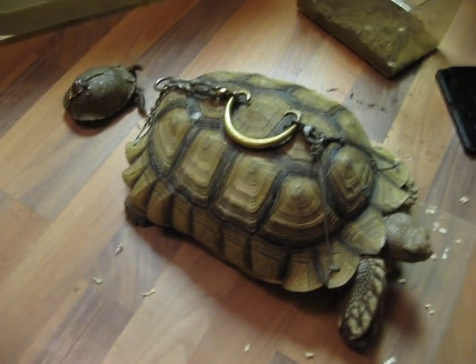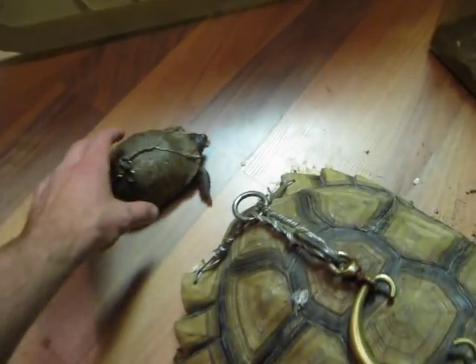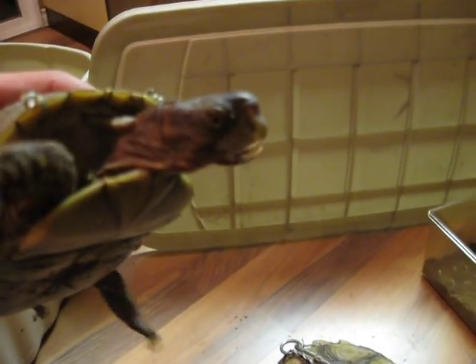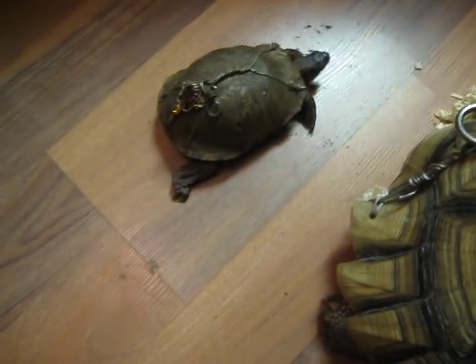He was feeding the box turtle dog food and cat food. You can also see the box turtle's beak is a little overgrown there, and he's got some pretty long claws.